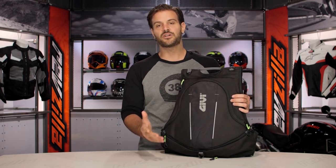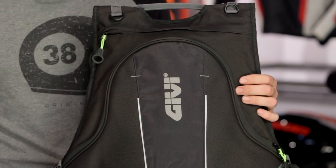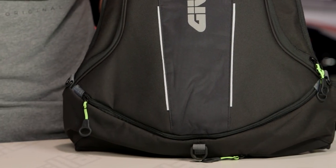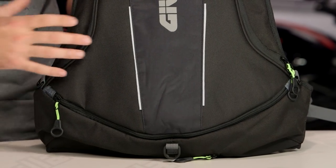When we're talking about GV, their name is synonymous with luggage solutions for motorcyclists, from urban commuting to long-haul touring options. Really what we're looking at with the EA-104 Easy Range Backpack is something for riders that don't have a longer commute — you don't need a bigger backpack. You need something simple and small, maybe to get your laptop back and forth to the office and carry your helmet with you.